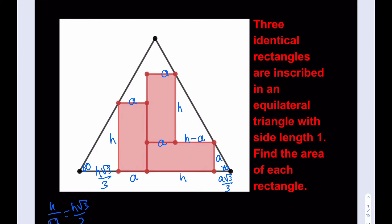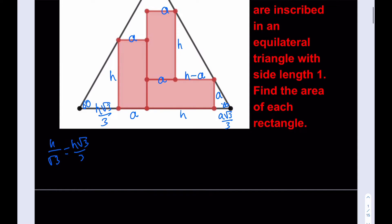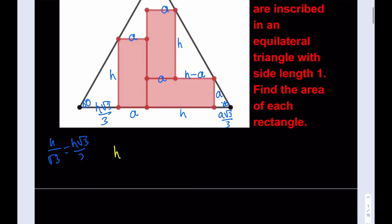I was able to find all the missing lengths in terms of A and H, which means the base of the triangle — which is 1 — can be written in terms of A and H. So this gives me: H√3/3 + A + H + A√3/3 = 1. That's the first equation using the side length of the triangle.